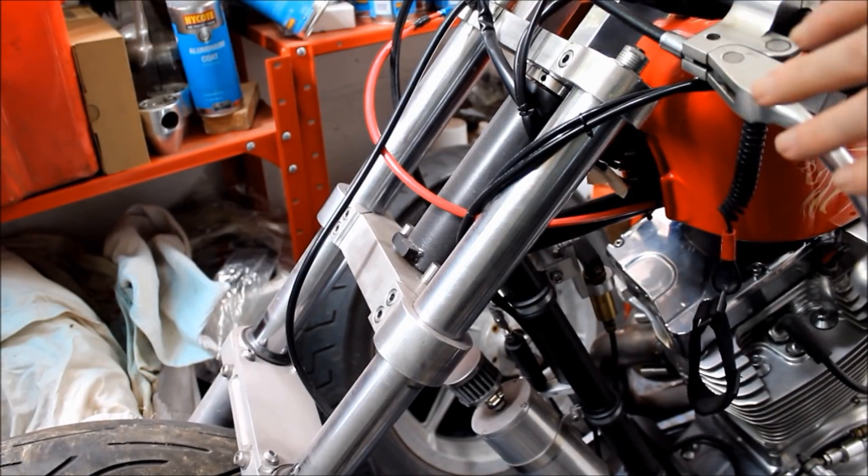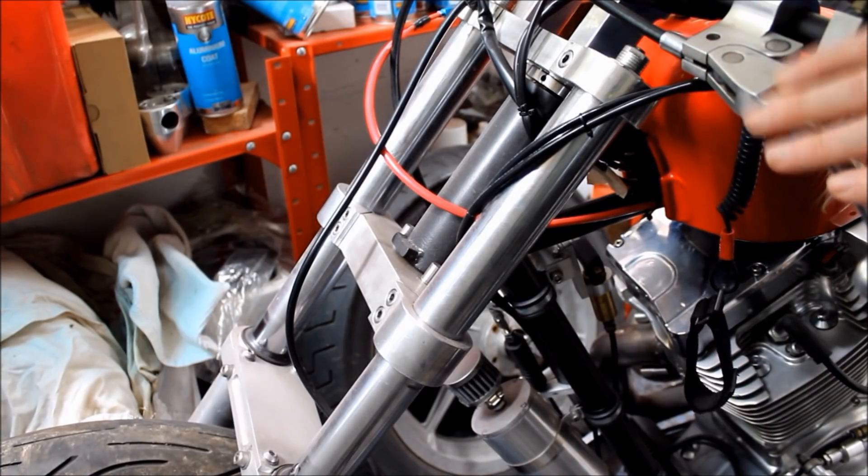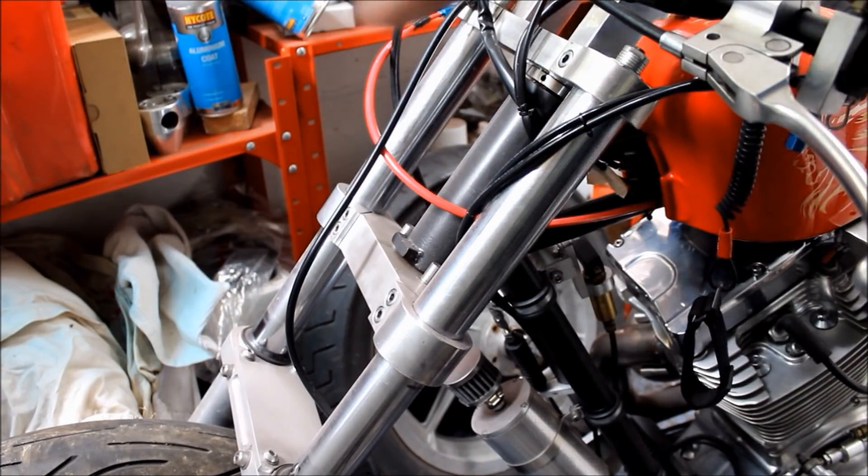I think the risers are probably a bit too long to fit the Z650, so I'll have to make some new ones. The instrumentation will have to be changed as well — these hand controls are made for Harley so they can't go on the Z650. That's no great problem though. The whole front end — wheels, brakes and so on — can all be donated to the Z650.